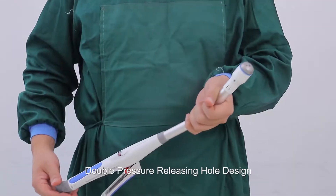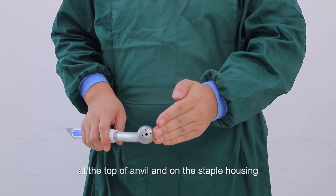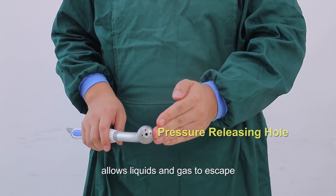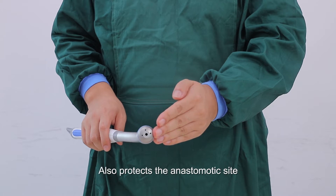A double pressure releasing hole design — one at the top of the anvil and one on the staple housing — allows liquids and gas to escape, thereby minimizing pressure inside the digestive tract, protecting the anastomotic site, and lowering the potential for tissue trauma.